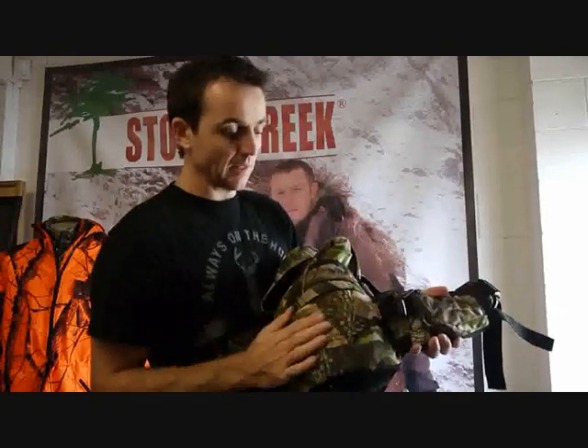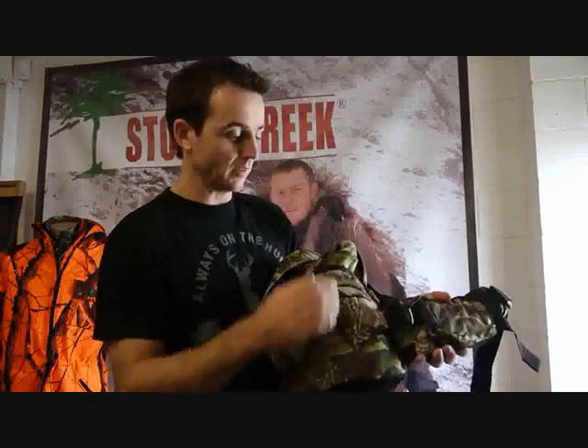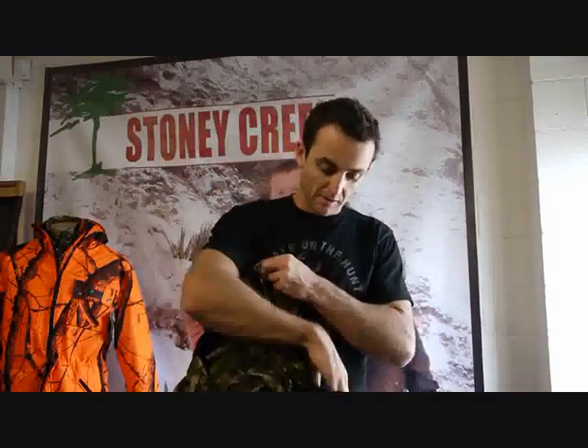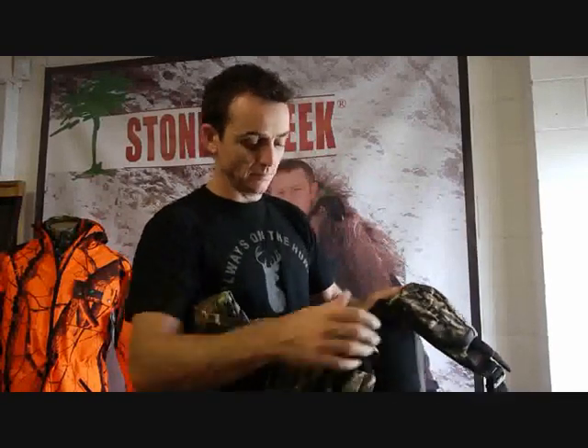Once they're clipped in, nothing gets in the way — it's all protected and covered, nothing to knock against your rifle and that sort of thing. If you do that on both sides of the pack, then you've got a good daypack.